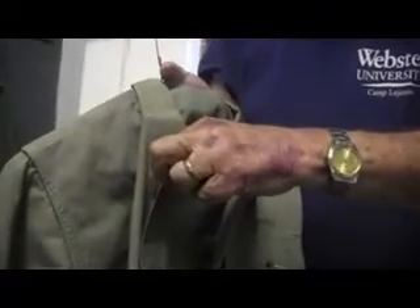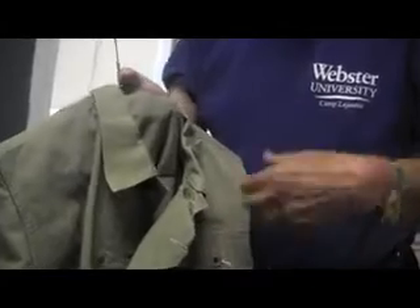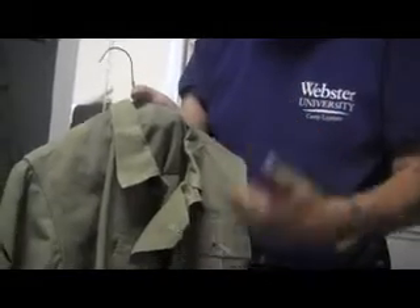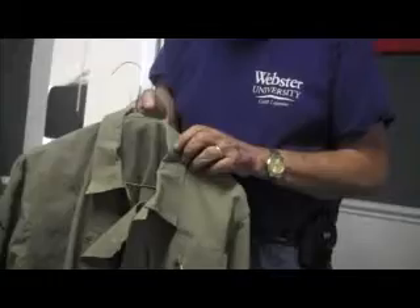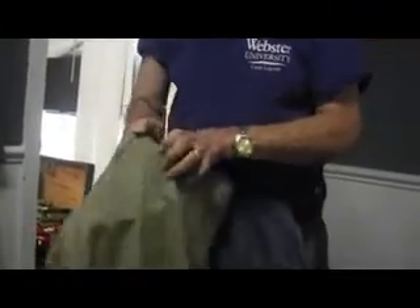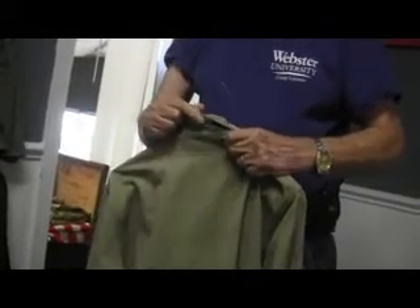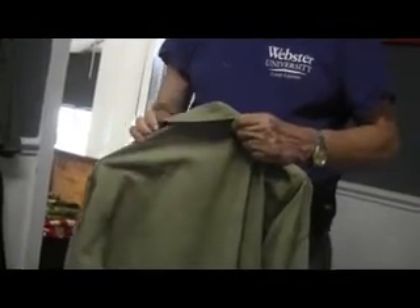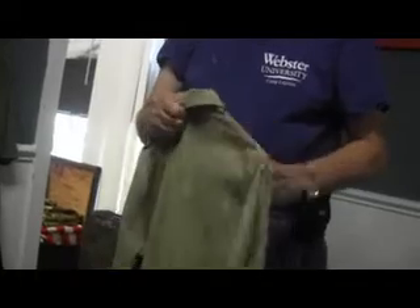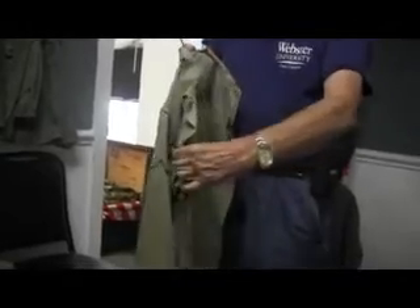The gas flap kept gas from coming through the opening that would have been there had the coat just buttoned down the front. It also had buttons on the back of the collar for a hood. However, no hood was ever made for these coats. It had buttons on the inside for the gas flap as well.